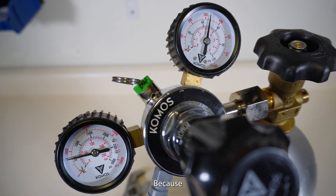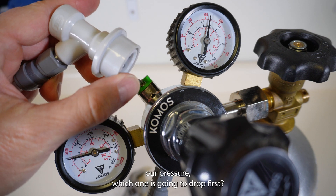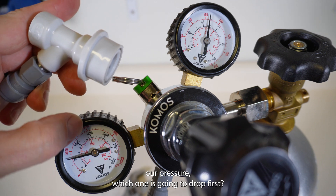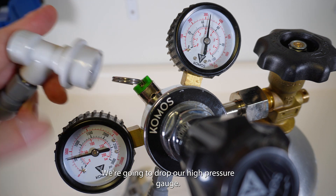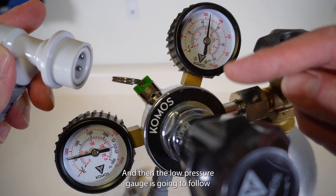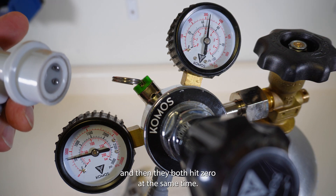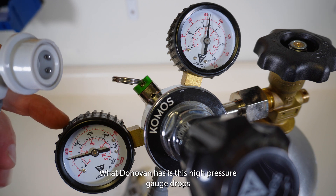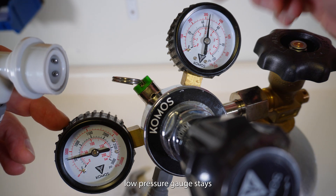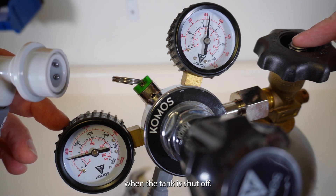Because when we bleed off our pressure, which one is going to drop first? Our high pressure gauge is going to fall to near zero, and then the low pressure gauge is going to follow, and then they both hit zero at the same time. But what Donovan asked is this high pressure gauge drops and the low pressure gauge stays when the tank is shut off.